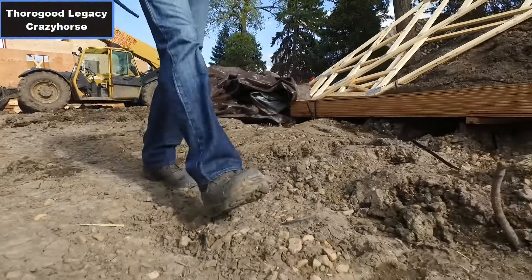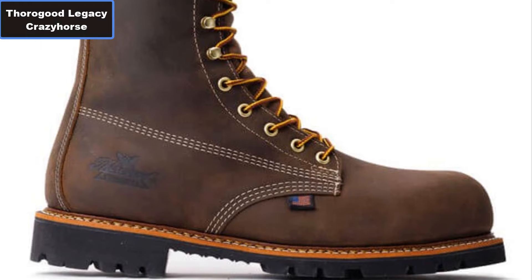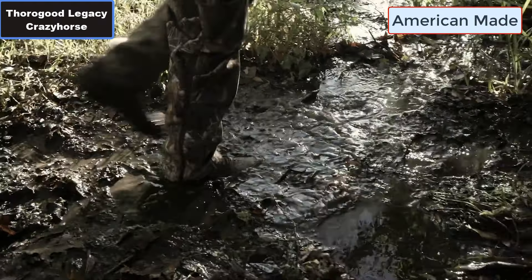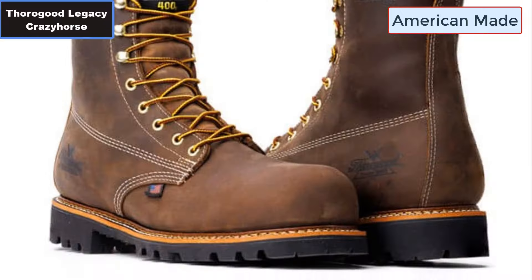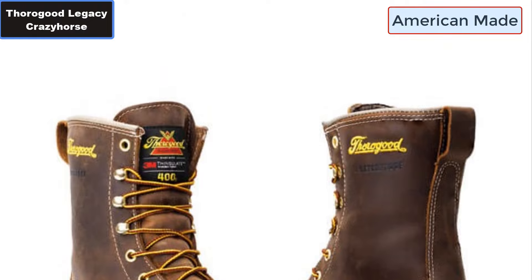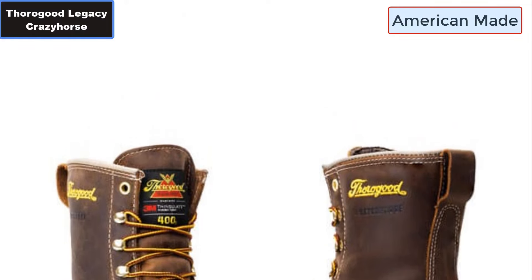Thorogood American Legacy Crazy Horse Nano Toe slip resistant waterproof arc boot. Why you should buy this arc boot. Number one: Full-grain American leather. Number two: Nano composite safety toe.